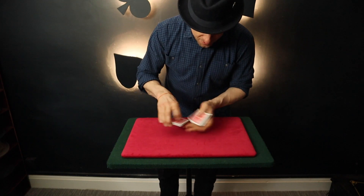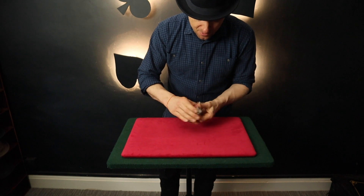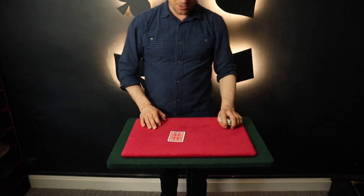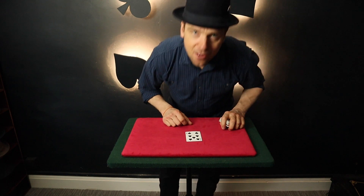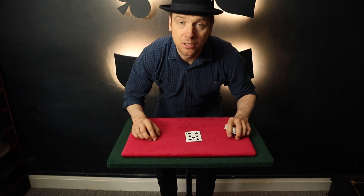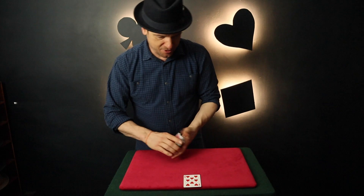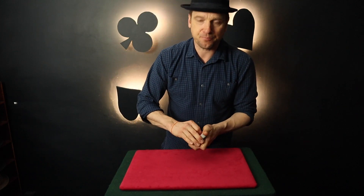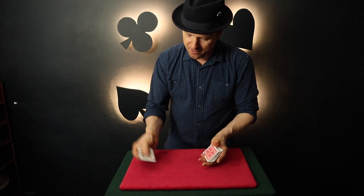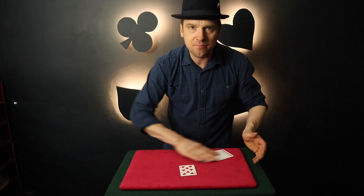Here's another nice move. Say a card is selected — the Seven of Spades — and we place it into the deck and mix it up. We show the Five of Hearts, and then by placing the Five of Hearts face down, it becomes their selection. That is called Changing a Card in the Act of Turning a Card. For the next move, a card is selected — the Eight of Hearts — and is lost into the deck. We take the King of Hearts, and just by throwing it on the table, you can see that it has changed to their selection. That is the Throne Change.